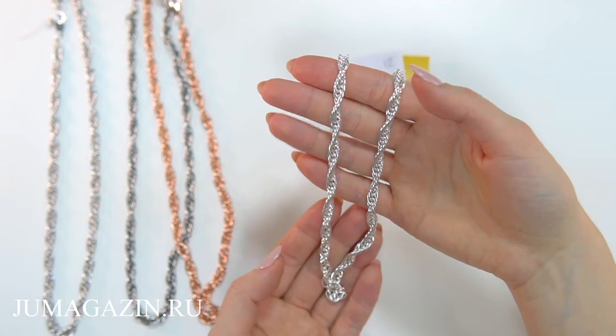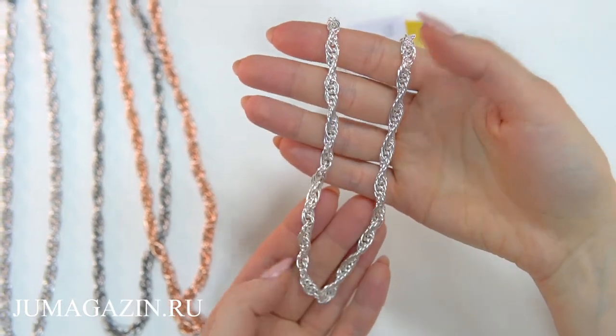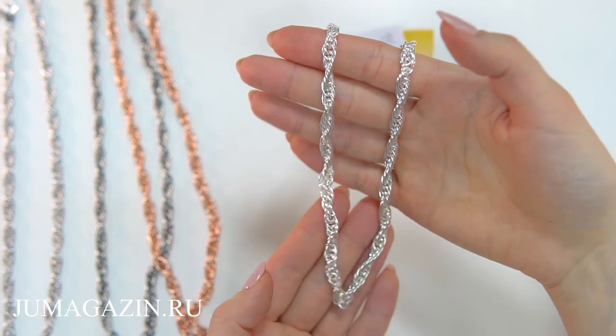Ceph KT-10 of silver 925 probe. The plation is corded-3, with a diameter of 5.5 mm.